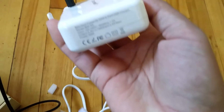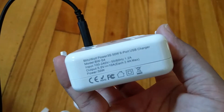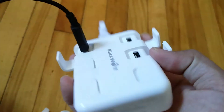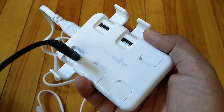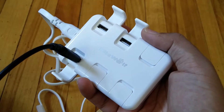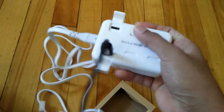The charging speed is very good. According to the specifications, it delivers up to 2.4 amperes of current per USB port, which is quite good for fast charging. Thank you for watching.